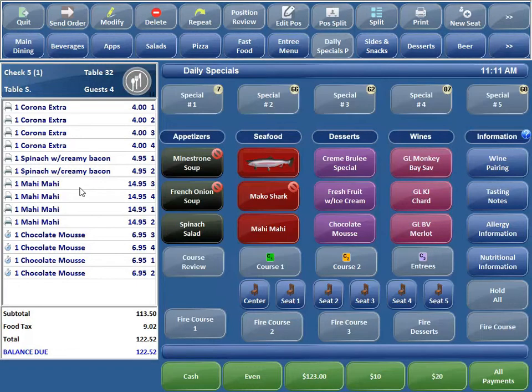Let's go ahead and fire Course 2 — and you'll see my salad switch. Fire Course 3, and there goes my mahi-mahi. And then fire my desserts, and there go my desserts. That's how it works when you have buttons for each course.